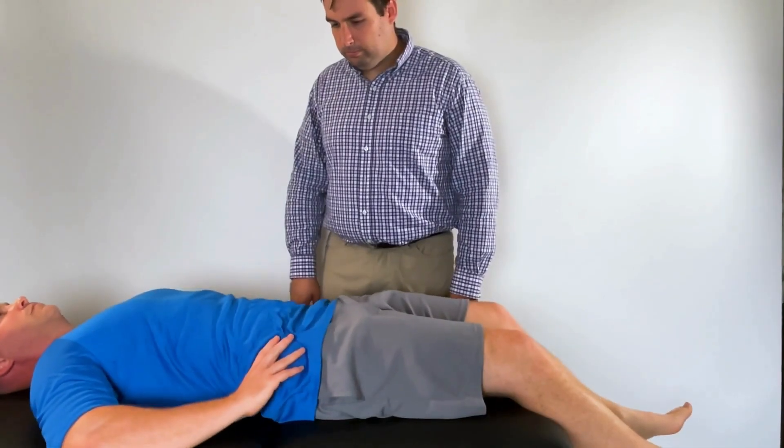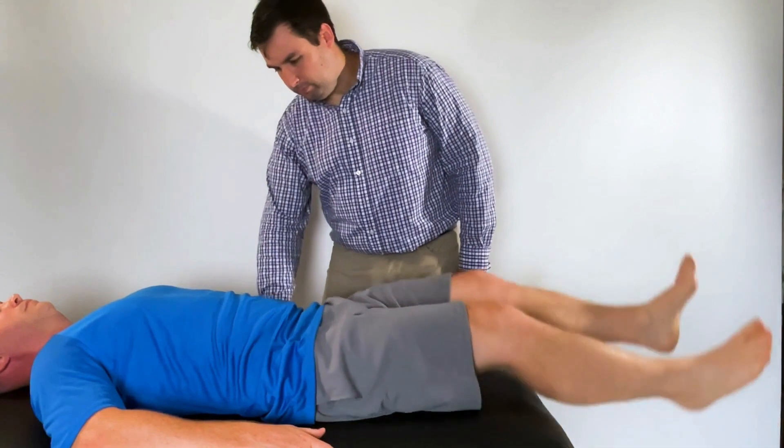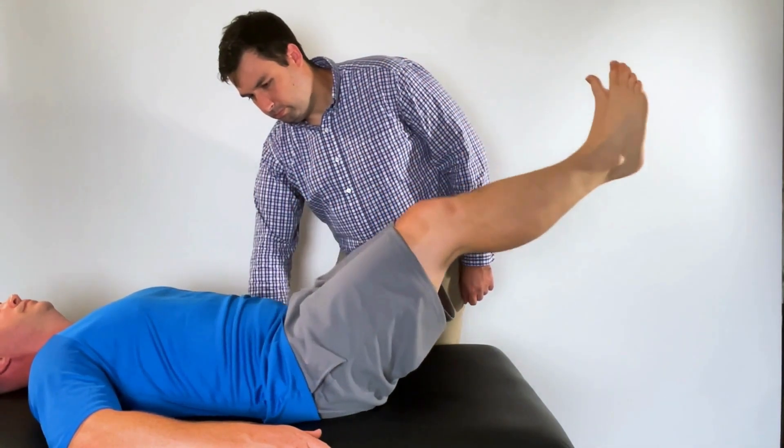Place your hand under the small of the patient's back and instruct them to perform a posterior pelvic tilt by bracing their stomach. Have the patient lift both of their legs up to 90 degrees, then control their descent as they go back down towards the table.